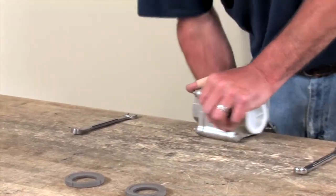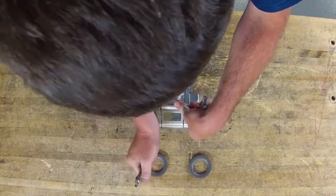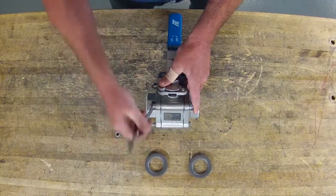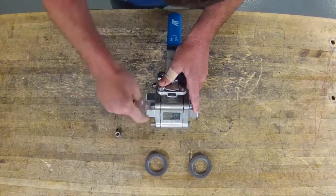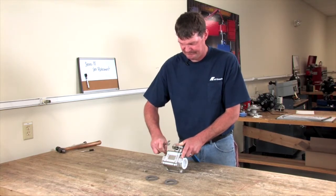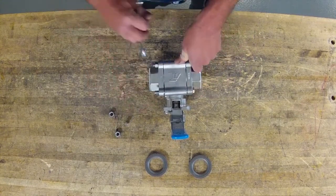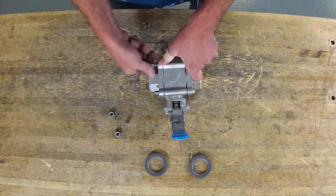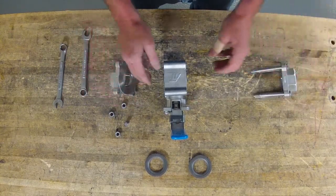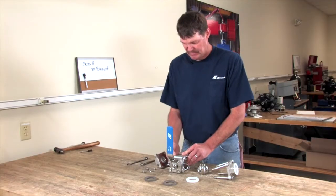The first thing you do is close the valve. Then take your wrenches and loosen all four bolts. Remove the other end off, slightly push on the ball from the other side, and remove your seats.